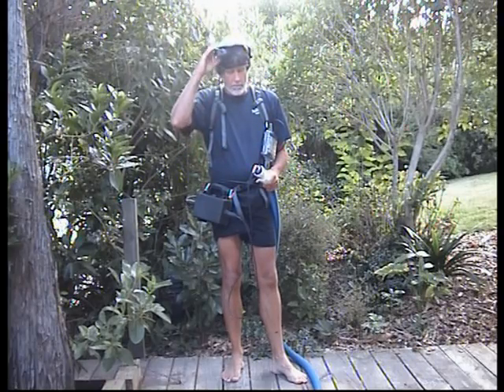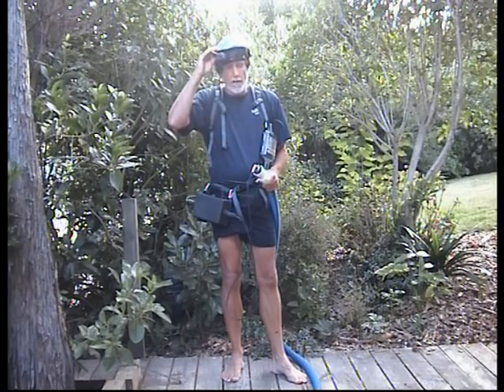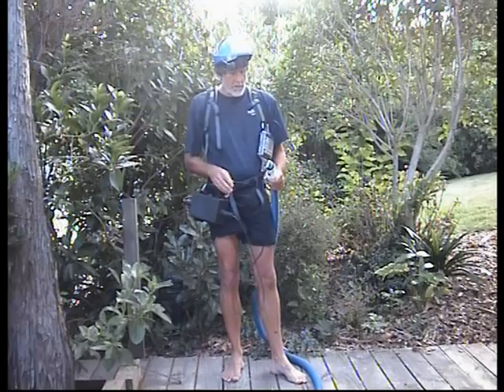I'm standing in front of you today looking like some Imperial stormtrooper or something similarly bizarre, but really to demonstrate a piece of equipment which here in New Zealand we've titled the burrow scope. The burrow scope is a piece of equipment that we use for inspecting burrows for wildlife purposes, whether it be for seabirds or other burrowing birds or mammals.